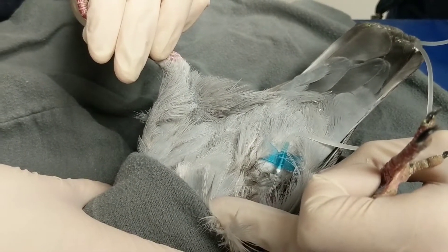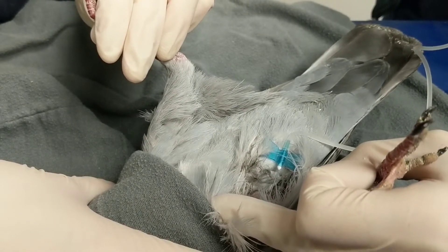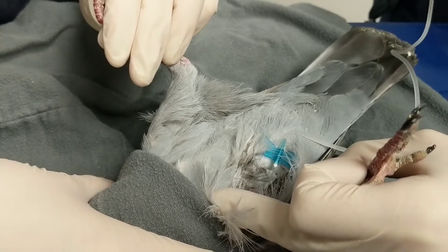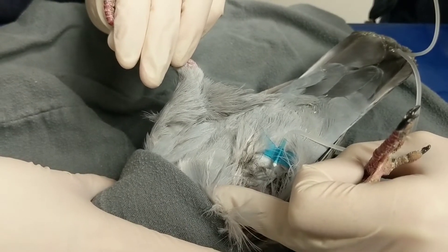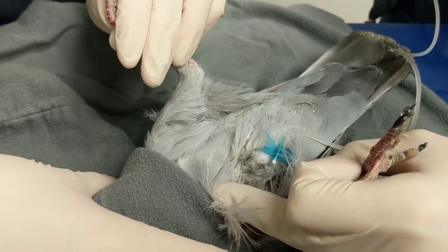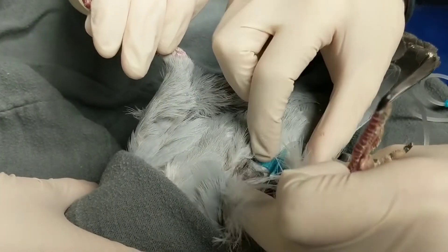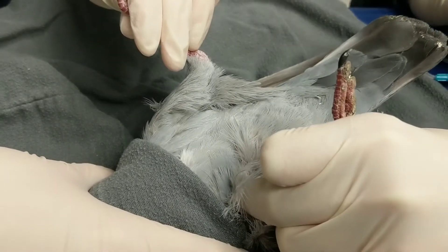And while I'm administering approximately three mils, I'm also keeping a visual eye that it's not going to get too big, because I don't want it to explode or be uncomfortable. It's actually getting pretty taut, so I might just stop there. A little bit more... it looks pretty taut, so I'm going to stop there. And then I'm going to pinch so it doesn't leak.